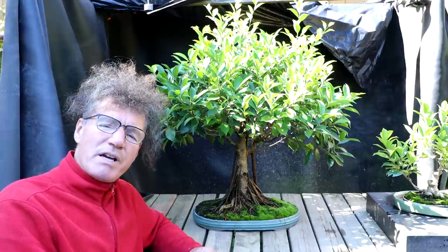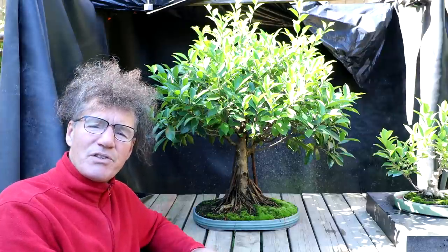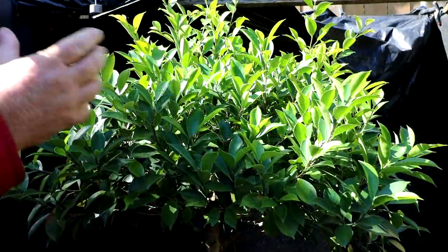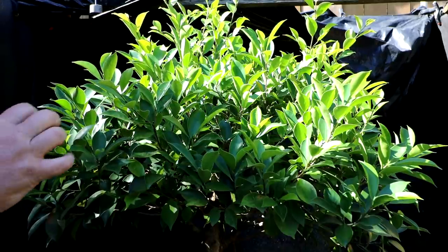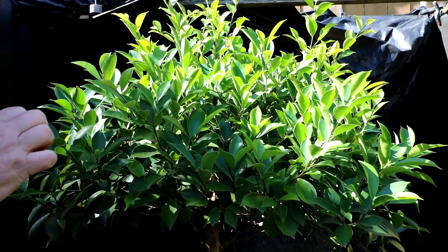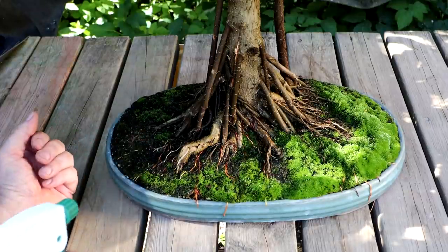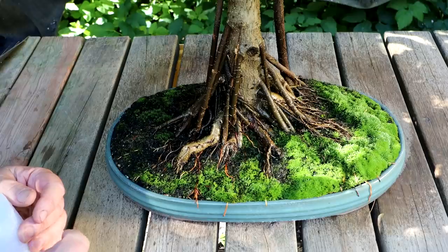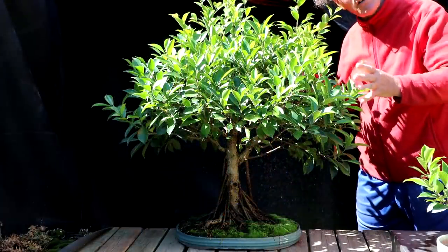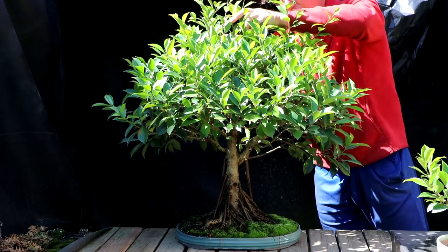I'm not going to defoliate the tree when I work on the branch structure today. If I did that it would take until almost fall before the new leaves grew in, and then it would be weak growing over the winter. I want to keep lots of vigor in the tree, so I'll prune it with the leaves on. If I were going to show this tree this fall, I would definitely leaf prune it, prune the branch structure, and let the new leaves grow back in for the show — it would look really good, but it definitely weakens the tree. I keep the root base misted at all times throughout the day, which really helps encourage the formation of fine aerial roots all over the root base. I'm going to start reducing the canopy down by pruning back the longest shoots.